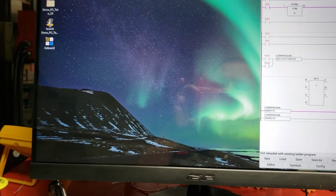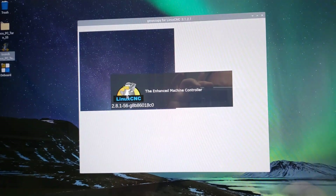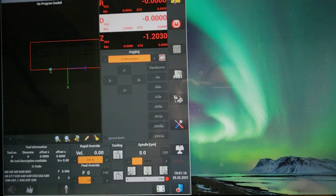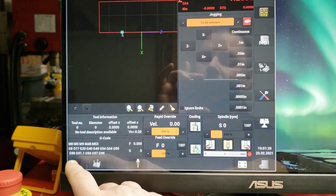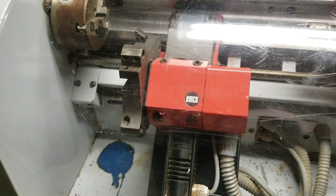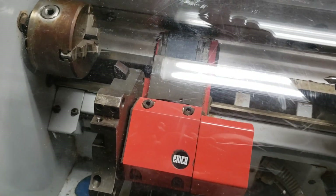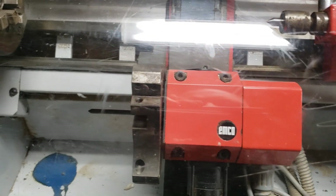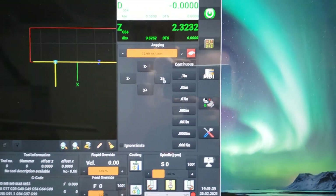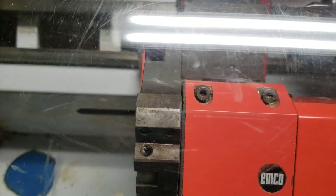If I close this out and open it back up, once it loads, touching green works pretty well. Home it out — homing sequence works good. Jogging with the touchscreen is not bad; there's a slight delay when you pull your finger off, but as long as you don't hold it when you get too close to something, it's fine.